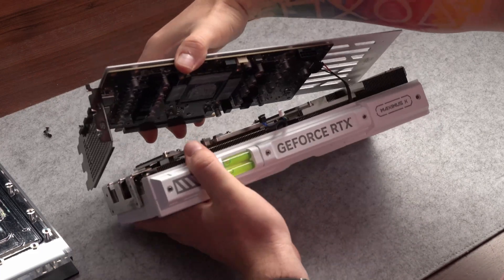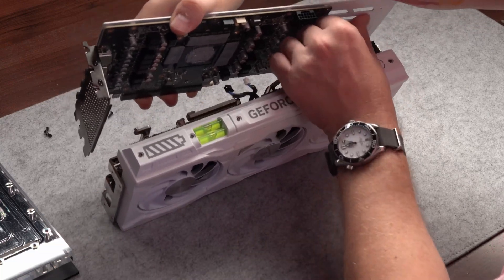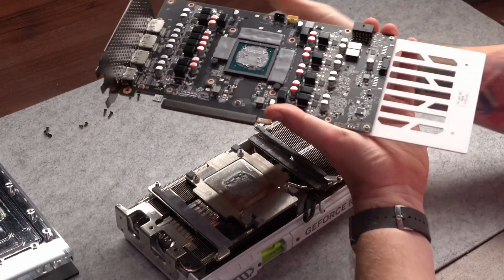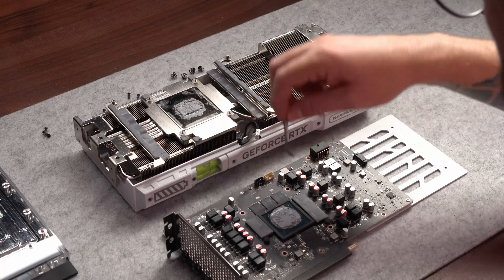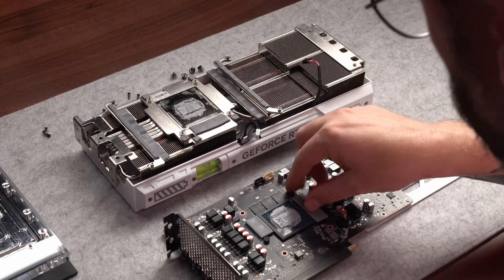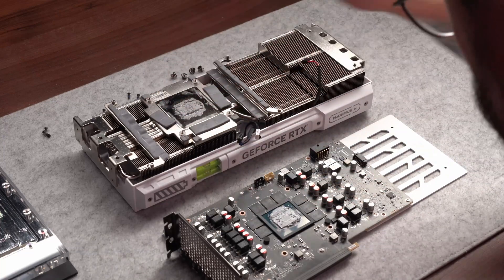Don't take this video as a tutorial, but if you do and your card isn't exactly the same as mine, find other videos that show how it's done correctly or triple-check the manual for the water block, as they do contain step-by-step instructions on how to disassemble the card they were made for. As you can see, some of the thermal pads stayed on the PCB while others went off with the heatsink. I'll take them all off anyway and replace them with the ones provided with the water block. We'd likely be fine with the stock ones as well, but why risk it when we can follow the manufacturer's suggestions.